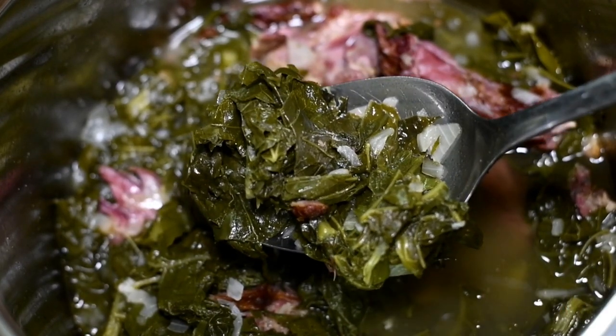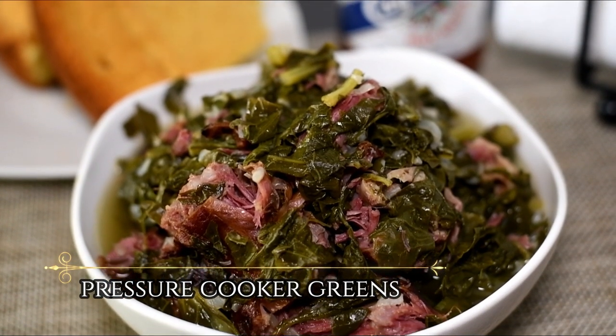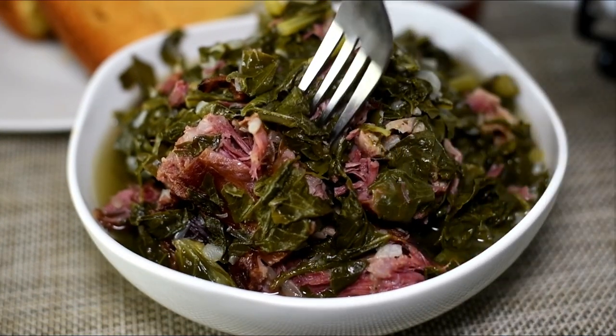Hey my cookies! Today I'm going to show you how to make some good old southern style greens in a pressure cooker. Let's cook!